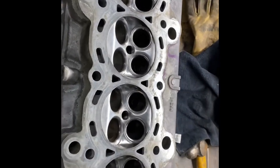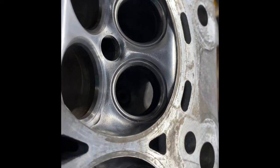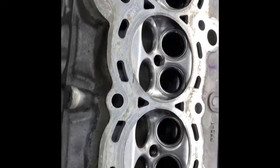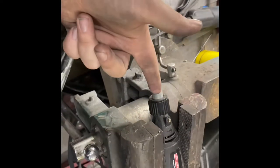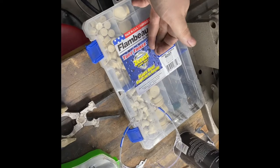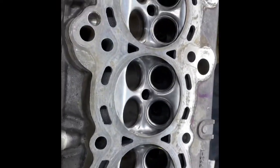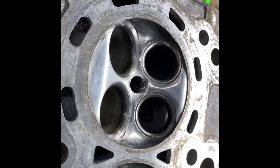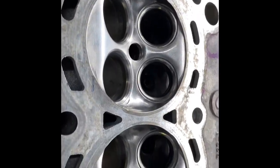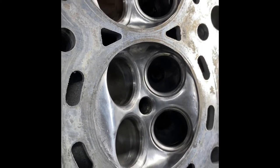This just shows you what you can do at home with basic tools — a Dremel. You don't even need the extension for the Dremel, just a Dremel and some basic sanding bits, and some polishing, and a little bit of work. You can do this at home in your garage rather than taking it to a machine shop and paying a lot.